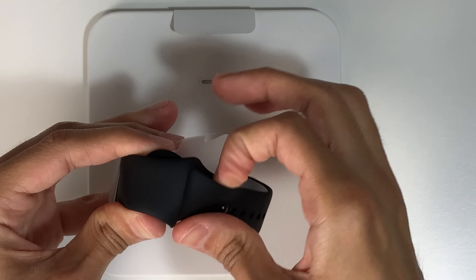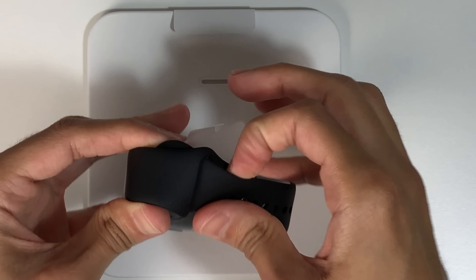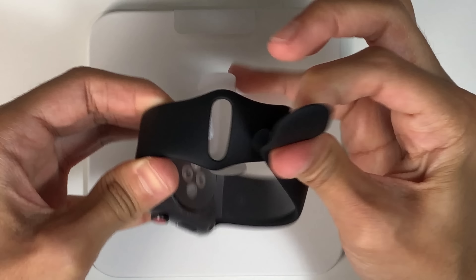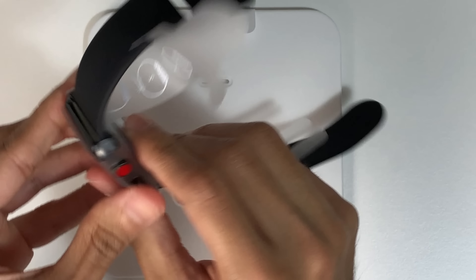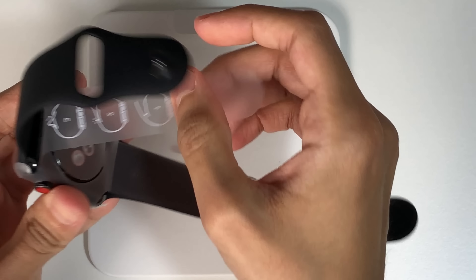This particular model comes with a black sports band. It's a very comfortable strap but I already own the same colour from my previous Apple Watch, and it would have been nice to choose a different colour. Unfortunately this isn't an option that Apple currently provide.